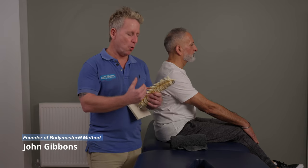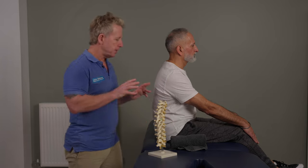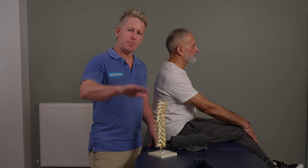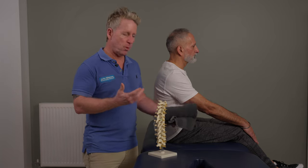In this video I'm going to talk to you about mobilizing and manipulating the thoracic spine. The patient is seated, the couch is at an appropriate height for myself and for my patient, and I'm going to use a towel to perform the technique.